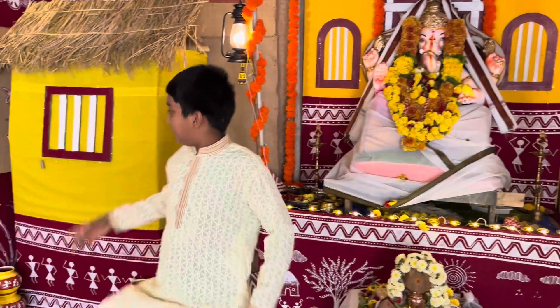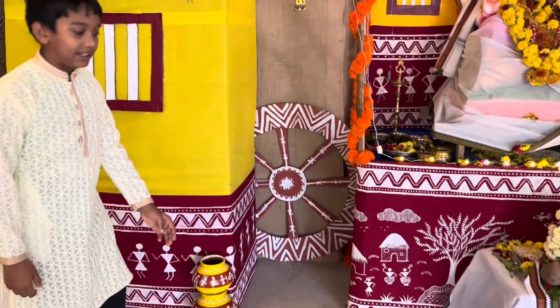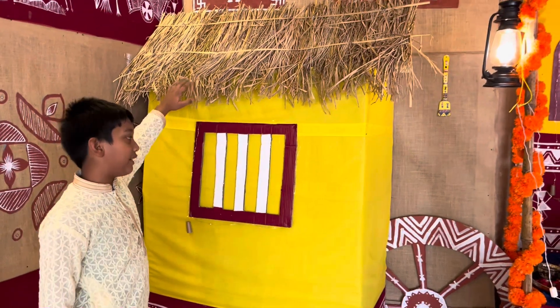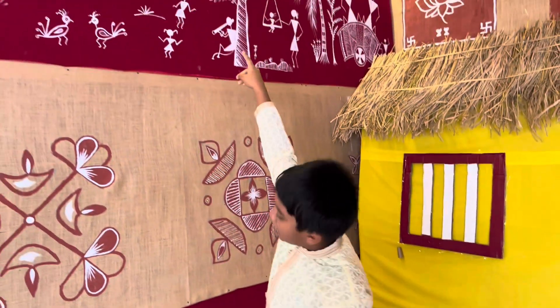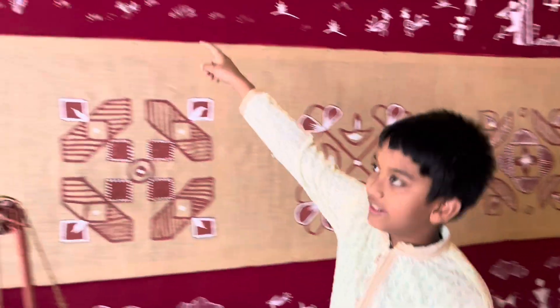Coming on to the other side, as you can see there are some small pots and so many things. Like this is a little bit of Warli art at the bottom, this is a village style hut with some hay on the top, village style windows. And coming on to this side, there's some Warli art up there and down here. So let's start from up here.